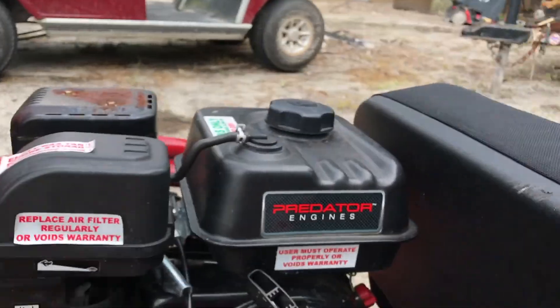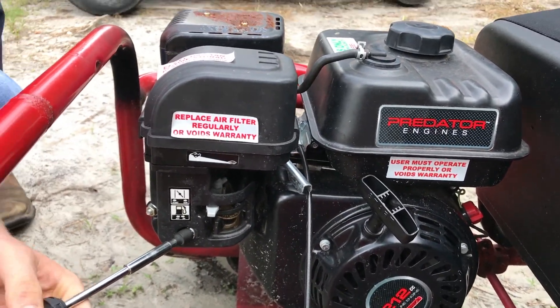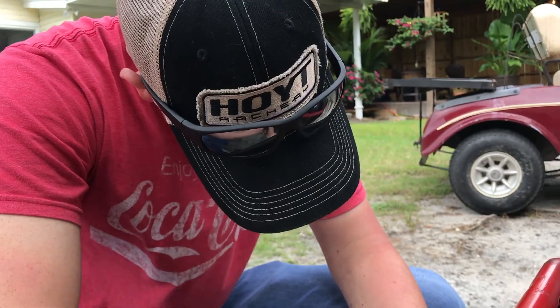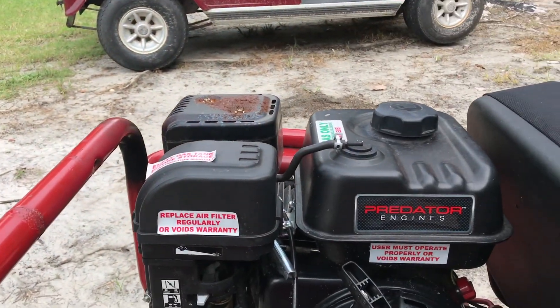Seth's going to snug everything down. We're going to put some fresh gas in this thing. Seth said it blew out black smoke last time he rode it, so we're not sure what's going to happen the first time someone rides it. We're going to put Russell on it first just in case. But first we've got to go get a chain.